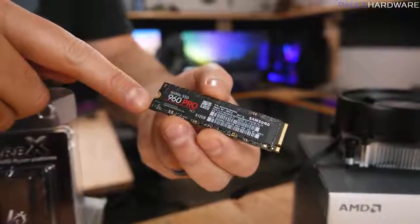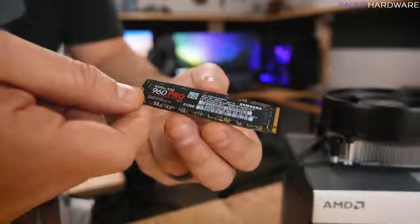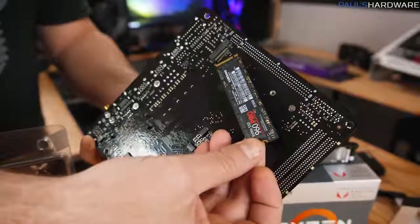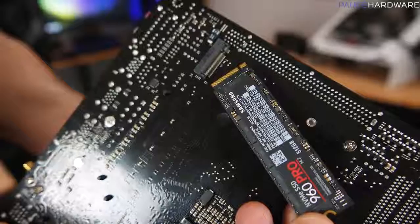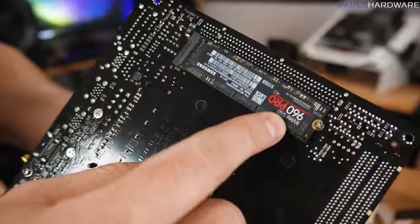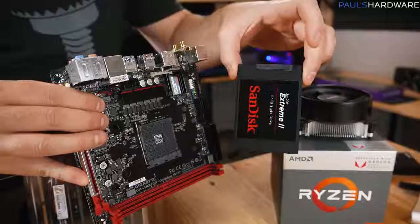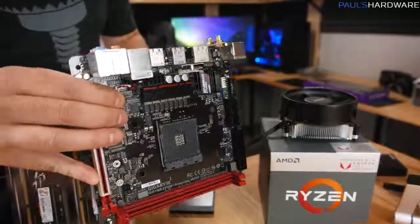If you want to upgrade to faster storage, the next generation of SSDs look kind of like a stick of gum — this is an M.2 drive, which refers to the actual connector, and the cool thing is it mounts directly to your motherboard. This motherboard has an M.2 slot on the bottom with an NVMe connection, so double-check that your motherboard has NVMe support. These are much more expensive though, so you won't suffer at all in practical performance going with a normal SATA SSD.